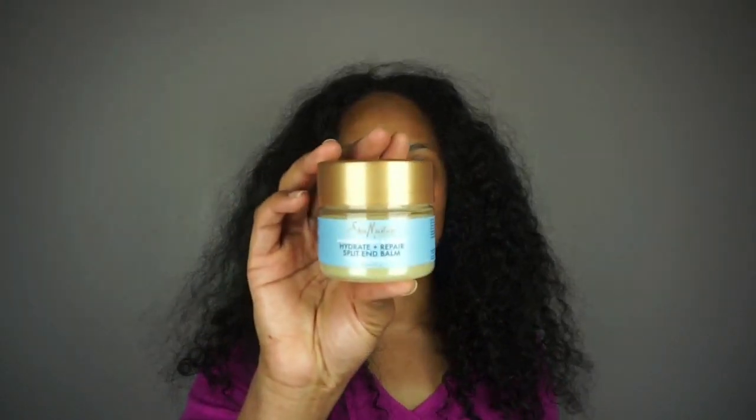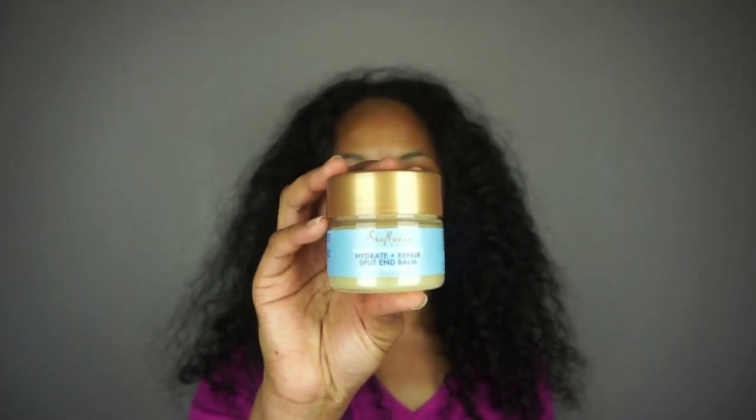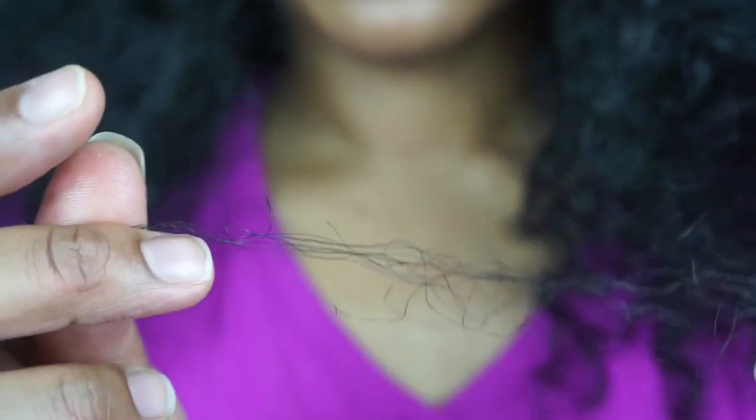Anyone who's ever experienced split ends knows how brittle those ends can be. If you tug on a split end it can easily break off, which you should never ever do because that creates a bigger mess. What you should actually do is just take a pair of scissors and cut it off where you see it splitting. This product is supposed to just reduce the breakage, kind of mend and glue it together, and strengthen those ends a little bit. I do have a couple split ends that I'll show you guys in just a little bit.